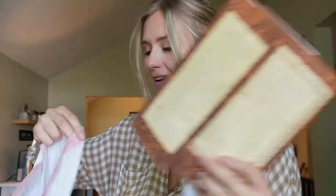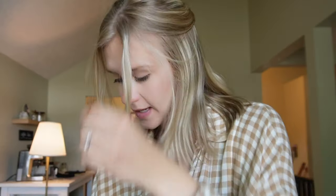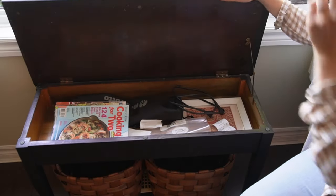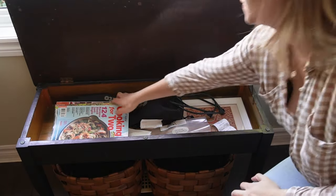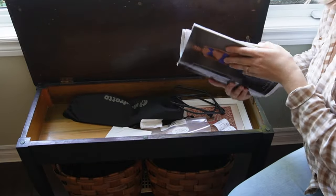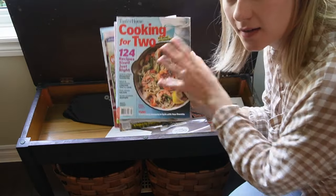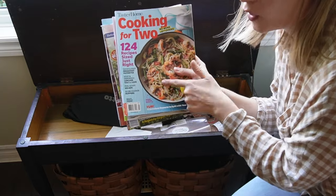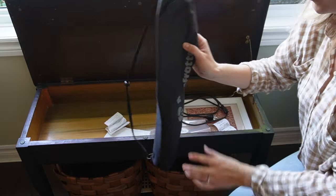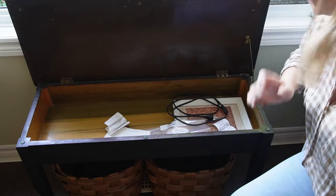While we're here, let's take a peek in this piano bench — I have no idea what we're going to find. Okay, all these magazines — I'm going to send these back downstairs because I have our fall ones to bring out. And this is a case for my tripod, which goes somewhere else, so we'll relocate that.